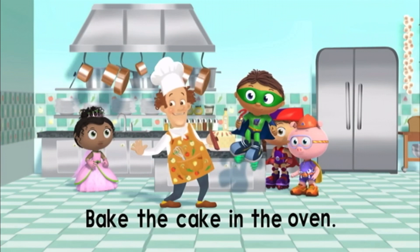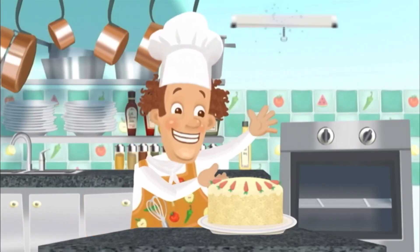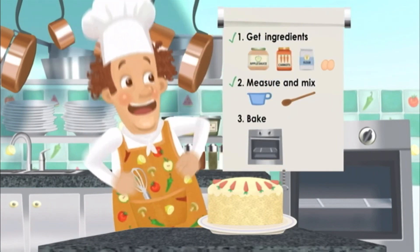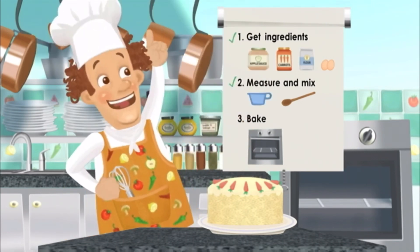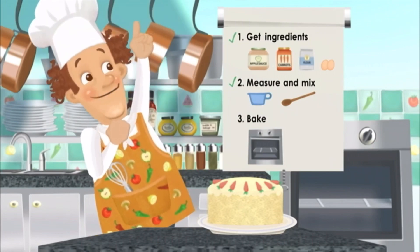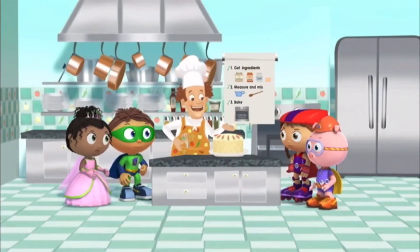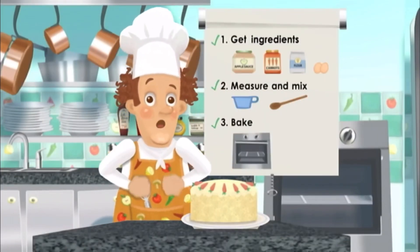I smell cake! Super readers, you've done it! I'm filled with such glee! Let's check off the last step in our recipe! We baked, we baked, we heated up the batter, and it turned into a cake! And that was step three! Check! Thank you for helping me bake my cake! And now, I have something for you!